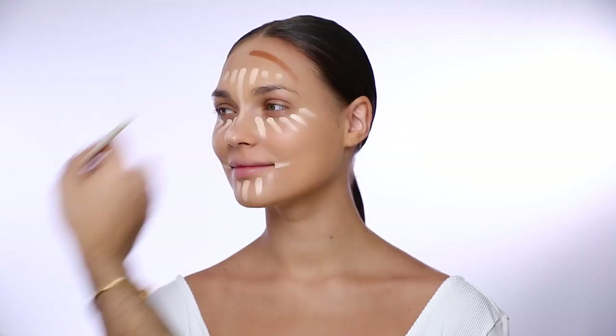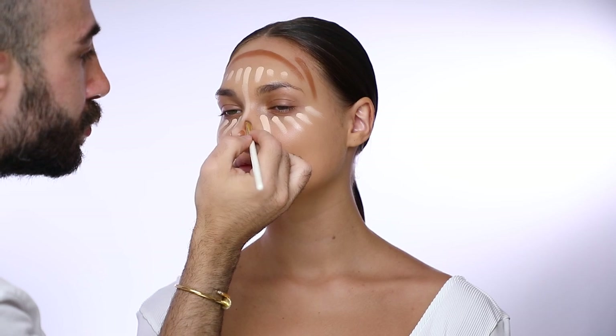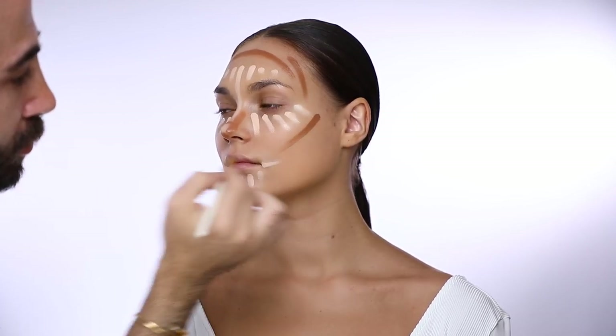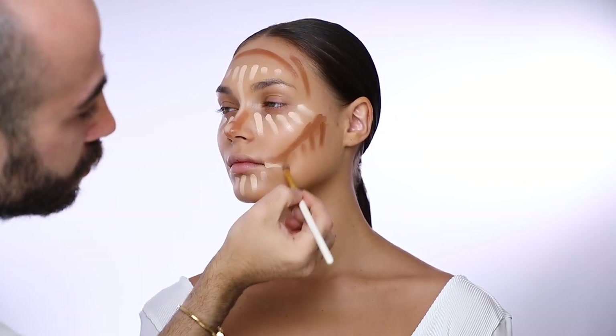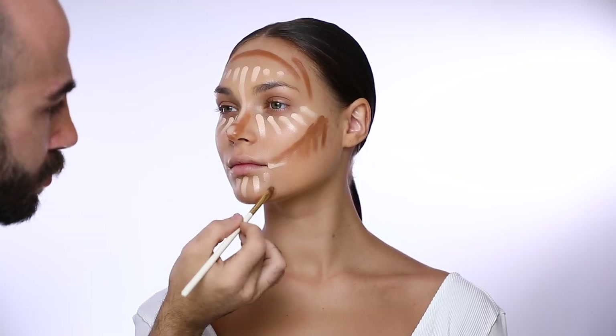Now it's time to contour. I'm using the Divine Matte Liquid Foundation in number 50 to add shadow to the areas I want — like the forehead, the nose, her cheekbones, and also her chin area.